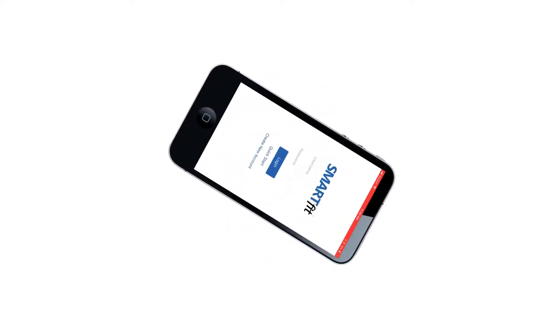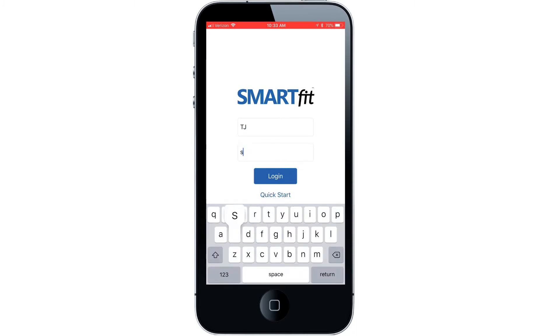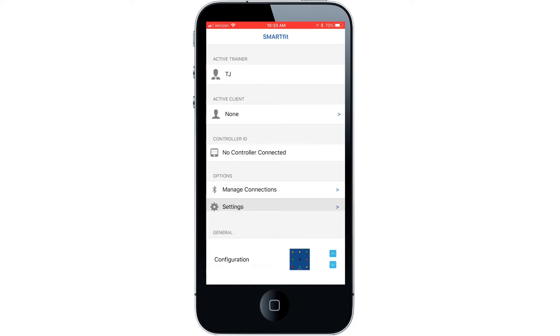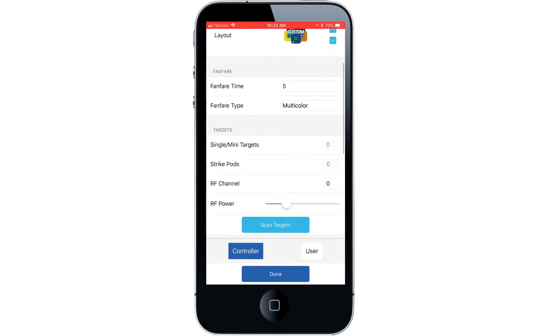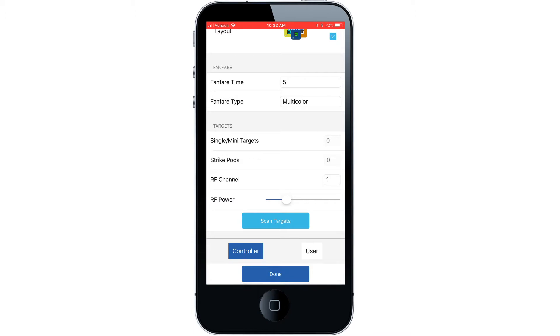If not done so already, open up the smart fit app and sign into your account. Choose the settings tab, then scroll down to the RF channel option. Change this option to the same number you set your strike pods to. For this example, we will choose RF channel one. Now select the done button.